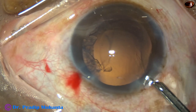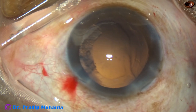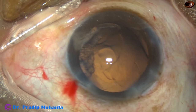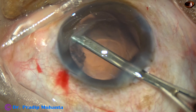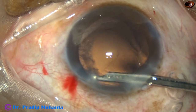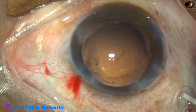I take the Simcoe and try to remove the cortex, but I find that vitreous is tending to come to the aspiration port. So I inject Viscoat again, stop the irrigation of the Simcoe, and do dry aspiration of this cortex — because normal wet aspiration is very tricky here; it can cause a retinal tear by drawing vitreous strands vigorously. This was dry aspiration of the cortex.